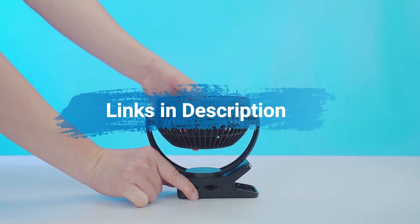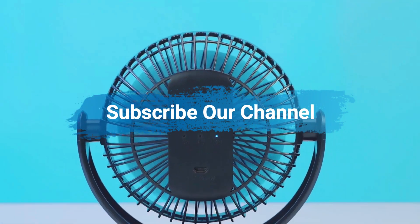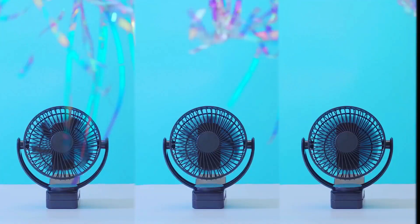Please do check the product links in the description box below and subscribe to our channel to see more videos like this. So without any wait, let's get started.